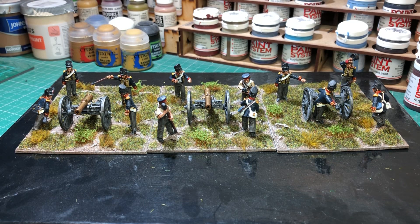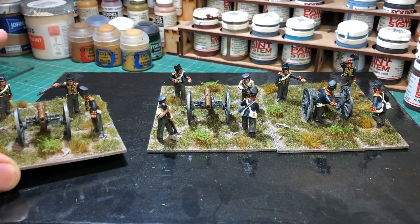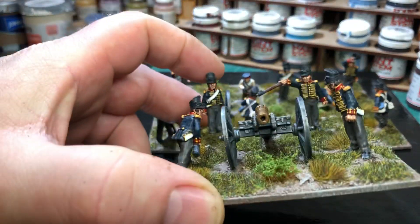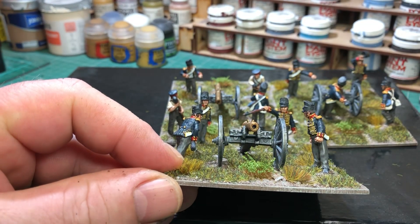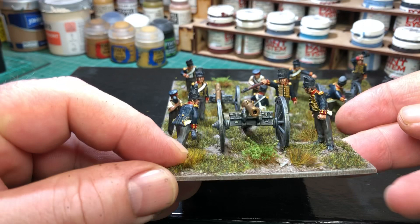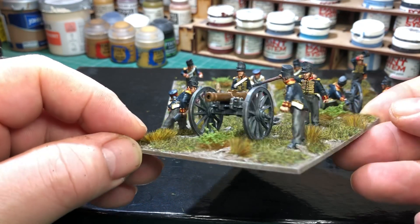These are the Perry Metal British Foot Artillery from the Napoleon range. We've got two 9-pounders and a 5.5 howitzer at the end there on the right-hand side. Really nice — I really enjoyed painting these. I bought them because I really needed British Artillery. I wasn't that keen on painting them, but once I got the paint started I really enjoyed doing these guys, and I think they've turned out really well.